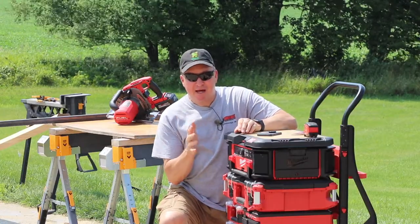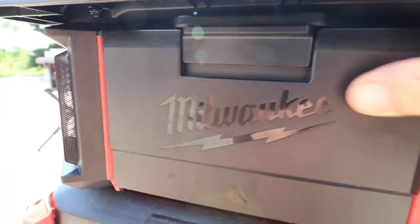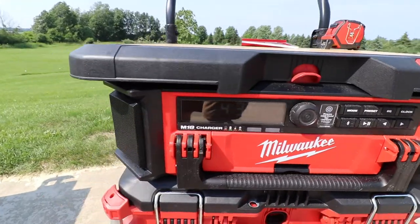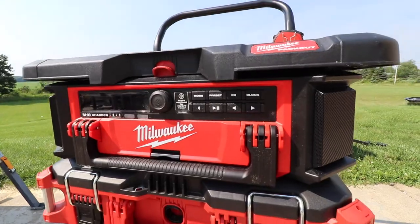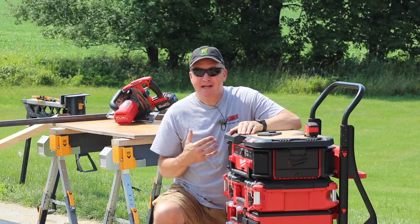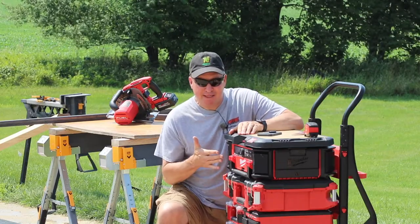One key item I want to highlight, especially because I'm working by myself today, is the packout radio. Everything I'm running is battery powered, and this has a battery charger in it for the M18 Milwaukee batteries. It also has an amazing radio and speaker system with Bluetooth. Today I'm working by myself, so I enjoy listening to music, sports, or podcasts — depends on what I'm in the mood for. On a day like today where it's 80 degrees and humid, it makes it a little more bearable and helps me focus.